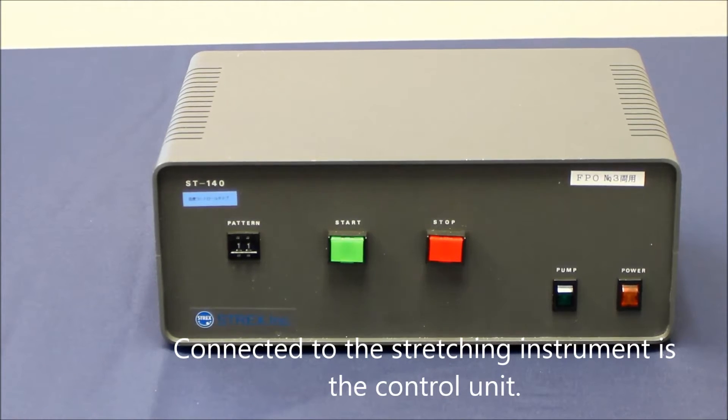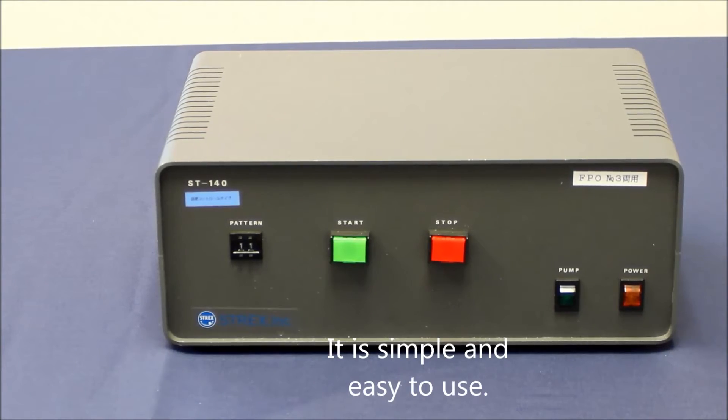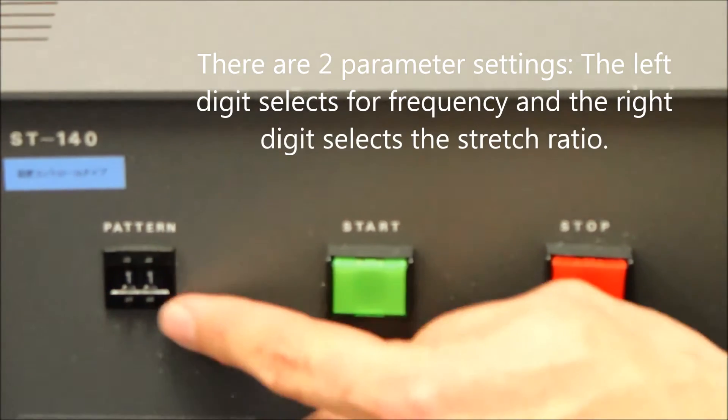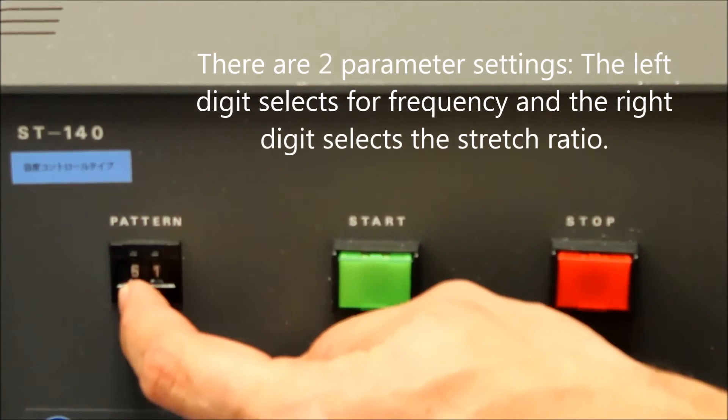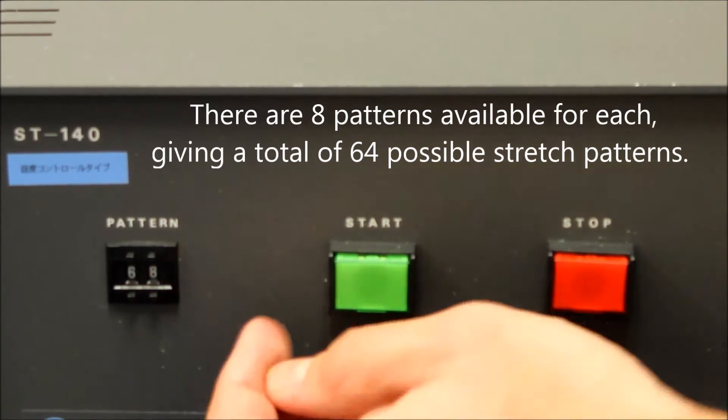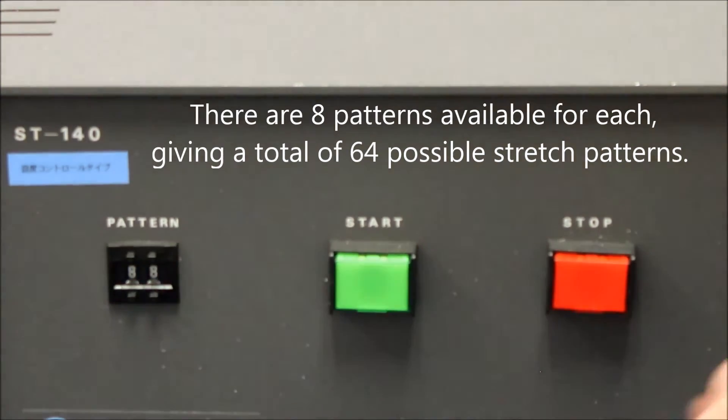Connected to the stretching instrument is the control unit. It is simple and easy to use. There are two parameter settings: the left digit selects for frequency and the right digit selects for stretch ratio. There are eight patterns available for each, giving a total of 64 possible stretch patterns.